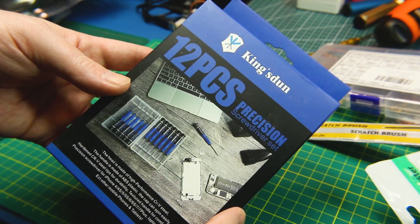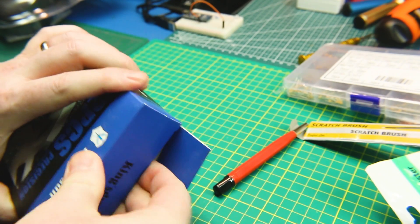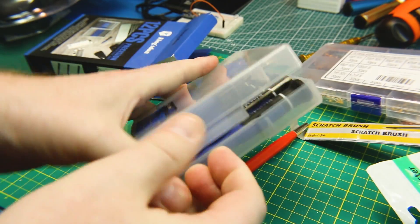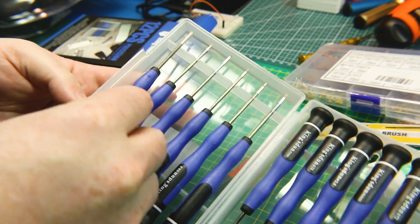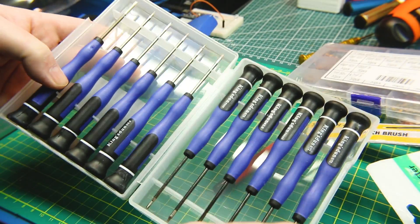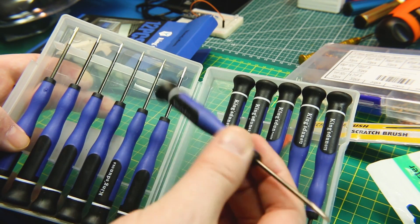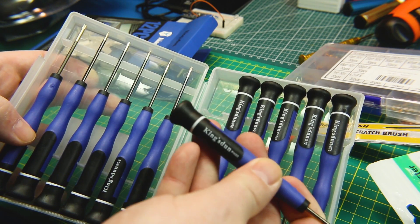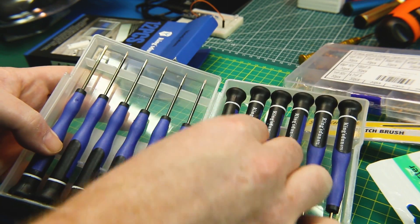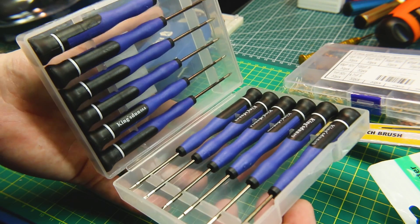Can't have too many precision screwdriver sets. This is the King's Dunn — no idea, very strange name — but it comes in a nice case. I really like the case; it's organized and has everything from pentalobe to standard slot and Phillips. Good rubberized feel to them. Cheap and handy to have. I needed one in my bag for when I'm working off-site, so I've got one.